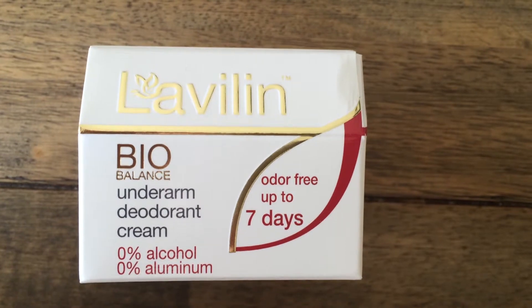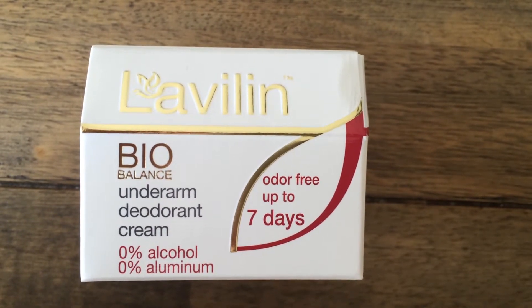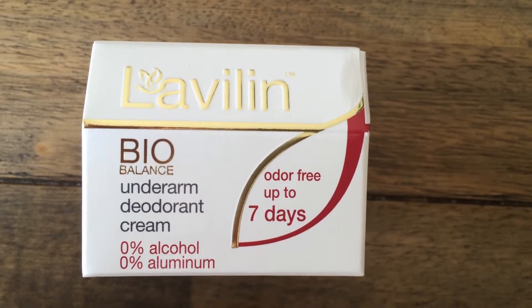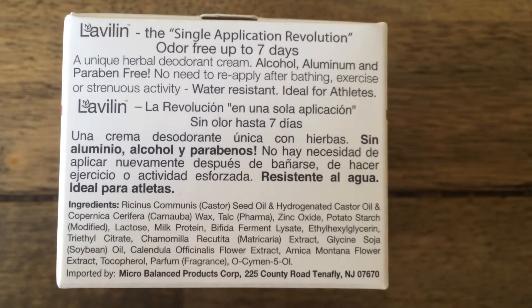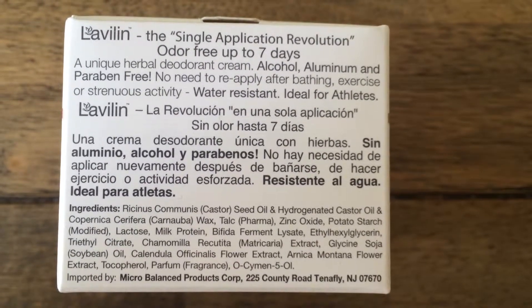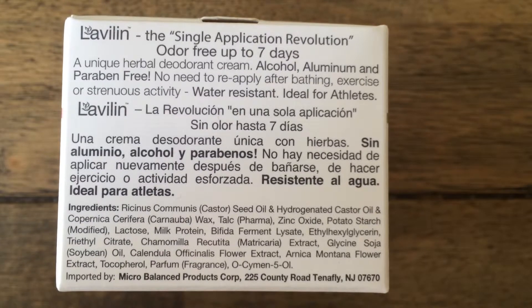This one has a few more things that I don't quite recognize, but the first ingredient is castor seed oil, which is in a lot of lipsticks, lip balms, and skin care. I went on the Environmental Working Group's website and they declare it safe.